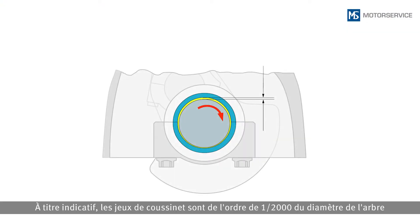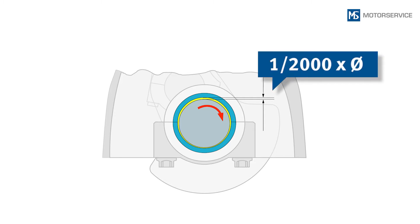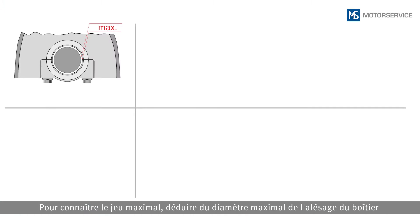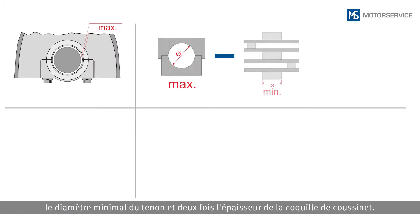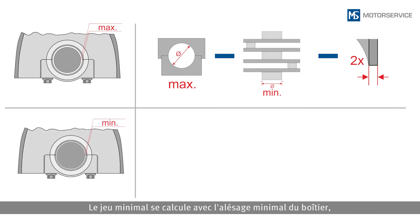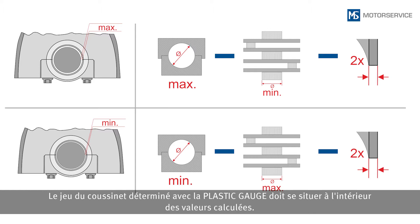As a guide value, bearing clearances are one two-thousandth of the shaft diameter. However, it is recommended to always determine the exact values using the catalogue data. To calculate the maximum clearance, subtract the minimum journal diameter and twice the thickness of the engine bearing shell from the maximum diameter of the housing bore. The minimum clearance is calculated through the minimum housing bore, the maximum journal diameter, and twice the thickness of the engine bearing shell. The bearing clearance determined using the plastic gauge should lie within the calculated values.